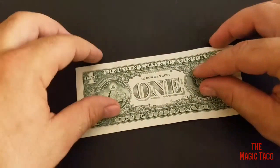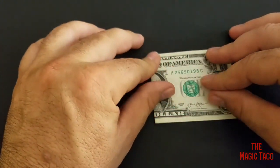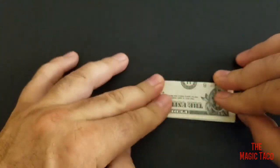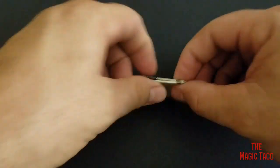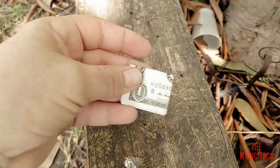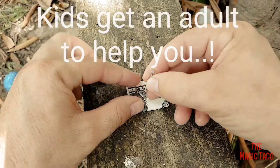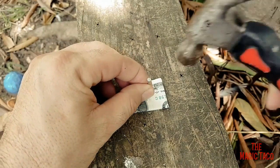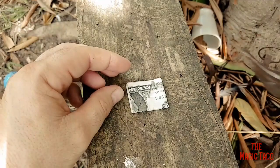Here's how to do it: fold the dollar bill from left to right, then from top to bottom, then fold from right to left. Now you're ready to make a hole about right there. Go outside somewhere where there's a piece of wood, place the nail somewhere in the center, and all you do is get your hammer and tap it in — now you've made a hole.